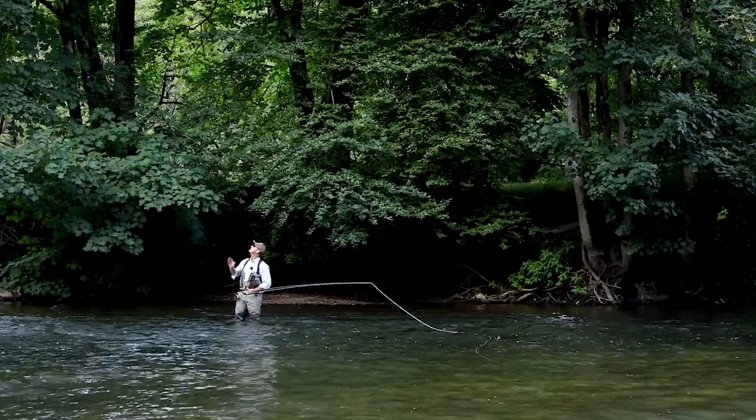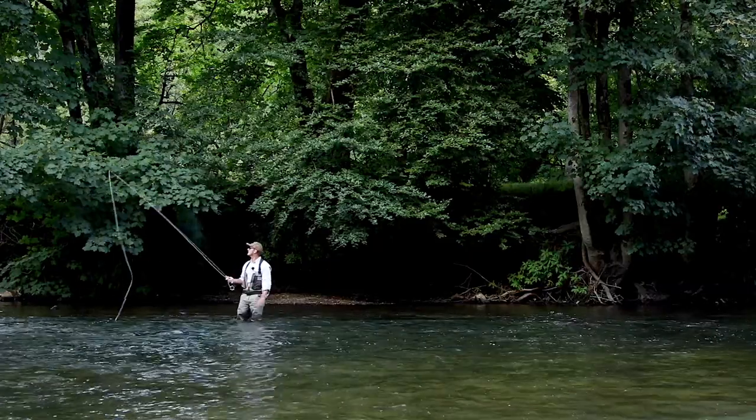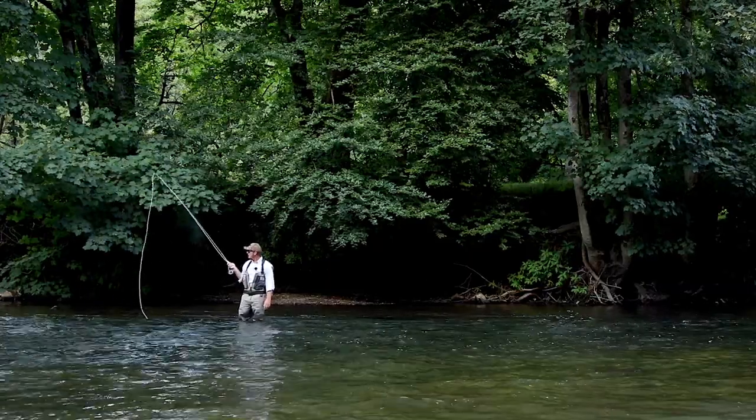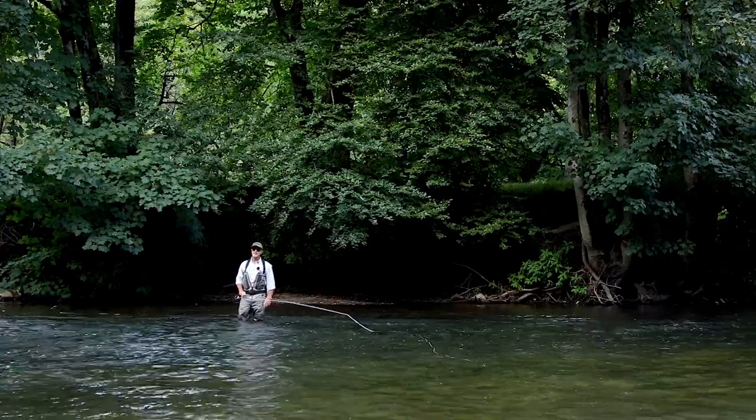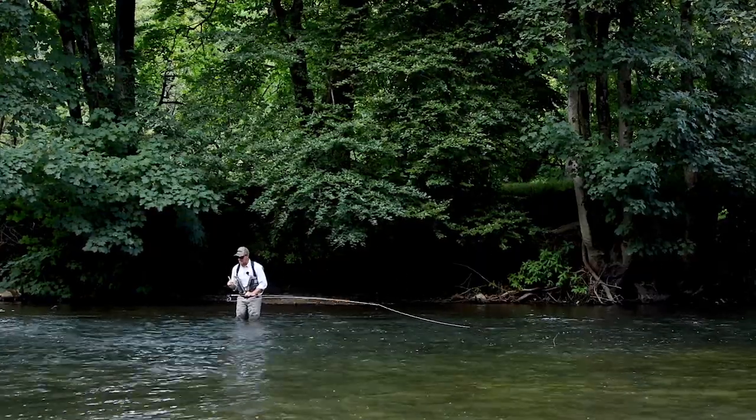Here I am, tight up against some trees. I can't make a normal back cast because it's literally going to catch that tree right there. So I need to turn my loop vertical — my back cast — I need to make it as vertical as possible.